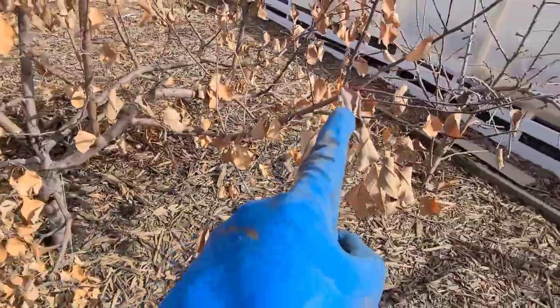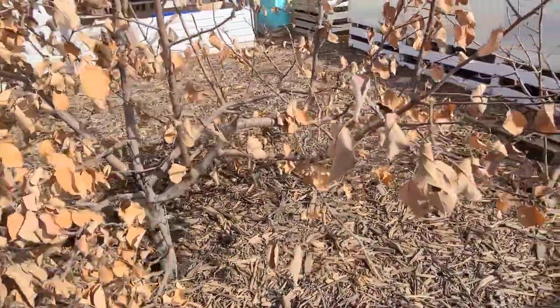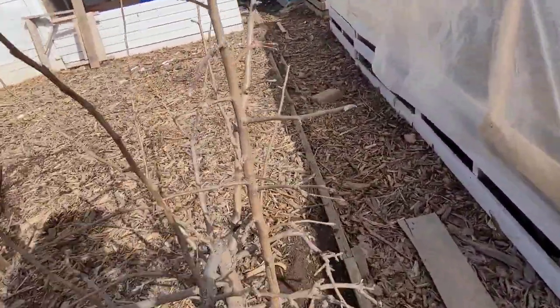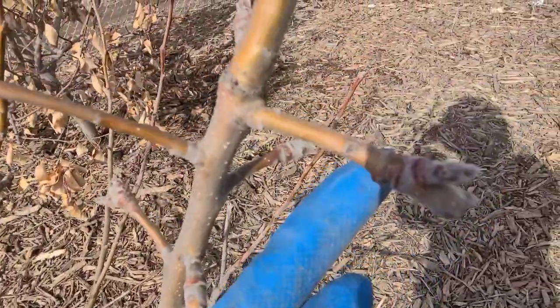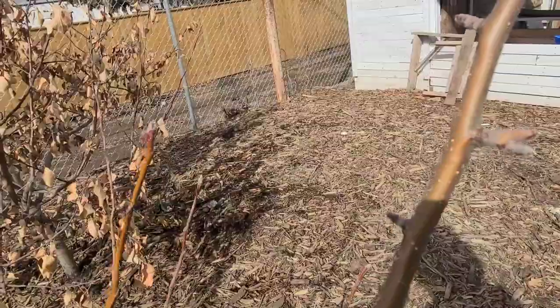These two apple trees need to be pruned, so that's one of my projects. But I'm going to be focusing on the cleaner part of the project first before I start thinking about pruning. From the looks of it, it seems as if they are getting ready to start growing again.